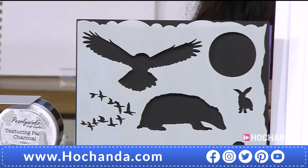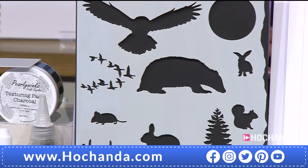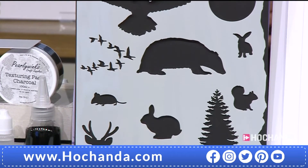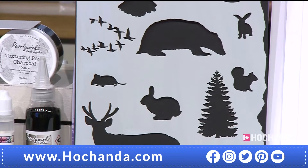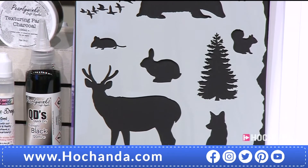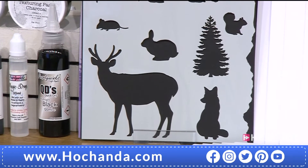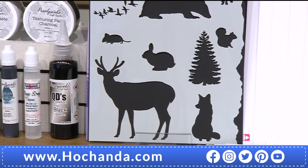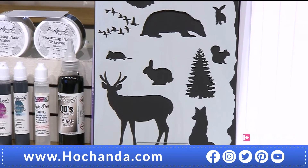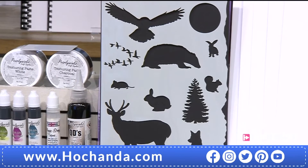We released the stencil back in December 2018, so it was in the very beginning, and it was really popular. I don't like flat edges — I like to be able to use the edges, and I think that's what some stencils lack. I like to add a bit of interest on the edges so that you can use them in your projects as well.